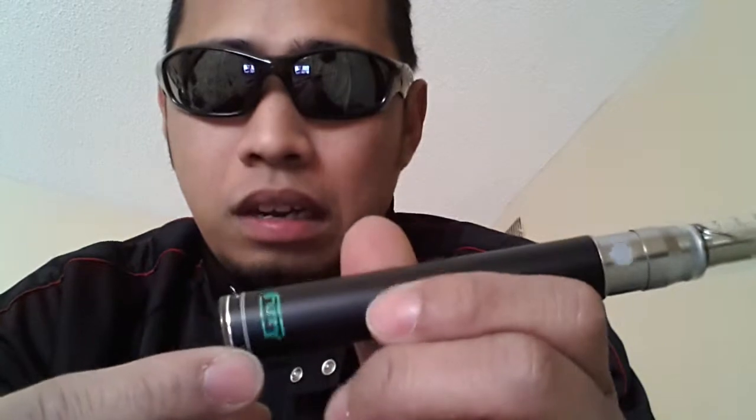To educate you about variable voltage: it really depends on the liquid. The watermelon doesn't perform well over 4.2 — if I crank it to 4.8 it tastes burnt. To find your sweet spot, start low at 3.2 and slowly dial the twist up until you hit your sweet spot. If you taste burnt, stop there and dial it back.